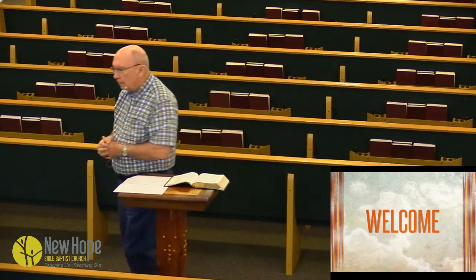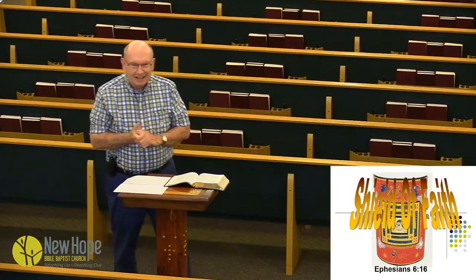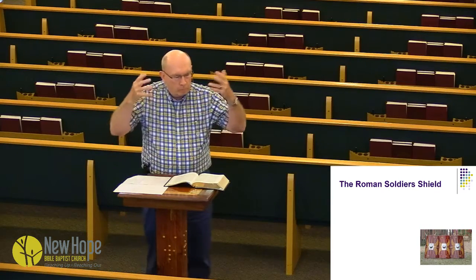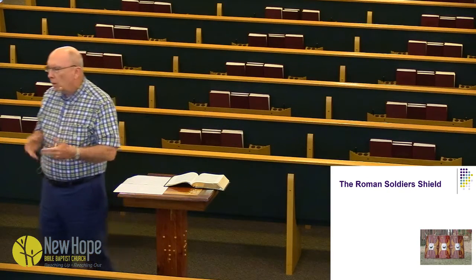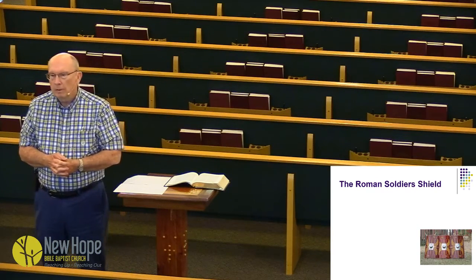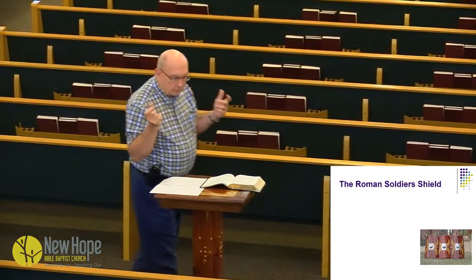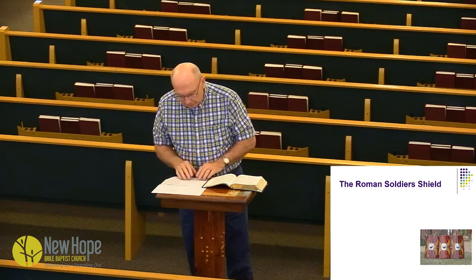I want you to notice these shields. The Roman soldier's shield was about two feet by four feet. It was made out of wood, and they were covered with leather. Oftentimes when they went into battle, they would wet the leather or the covering of it. Why would they do that? The verse says that we might quench the fiery darts of the devil. The devil uses them to shoot at us, and so this shield was the key to the soldier's defense, especially to protect them from the fiery darts.